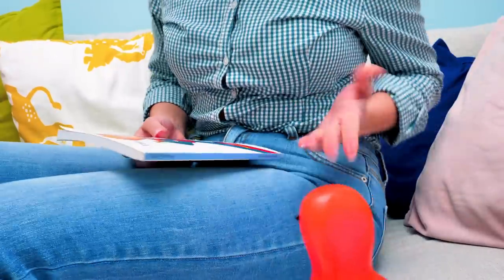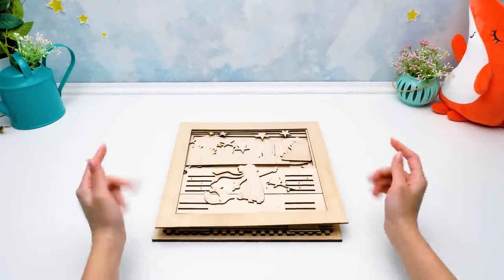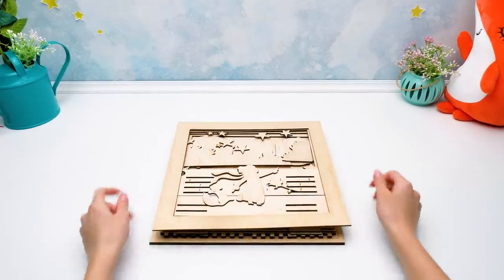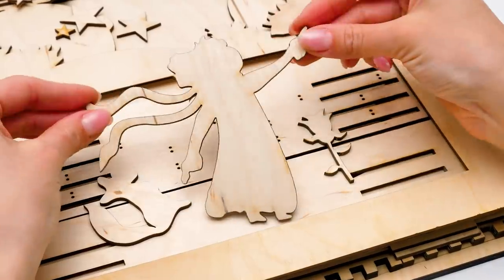Let's go to our craft table and I'll tell you everything. Hi, guys! Today we'll make a lamp inspired by The Little Prince. Here we have the fox, the rose, and of course the prince himself.